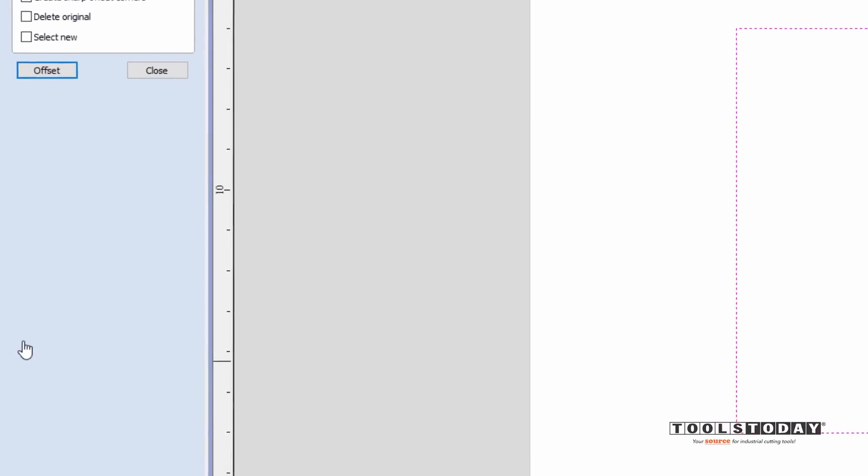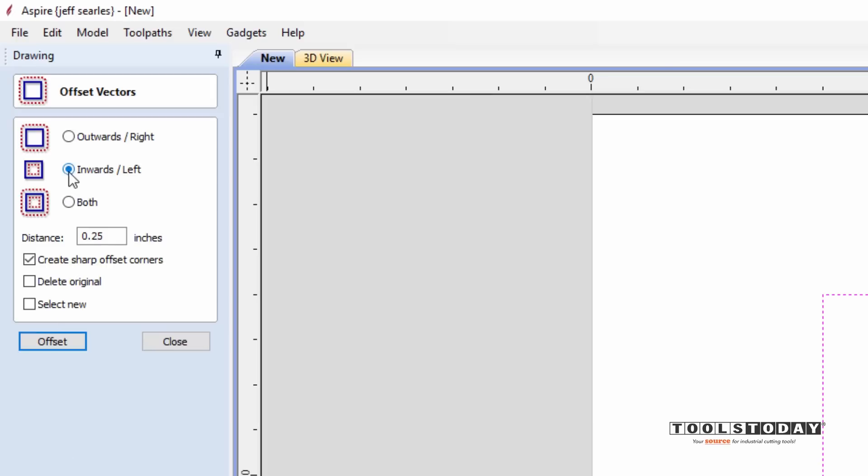I'm going to highlight my 8 by 10 vector and use the offset vectors icon to offset inwards about three-eighths of an inch, creating sharp offset corners. Offset and close. This inner vector represents our picture opening, and we'll cut a rabbit three-eighths of an inch on the back side of the picture frame — probably on the router table. I don't need the original 8 by 10 vector anymore, so let's highlight it and delete it.